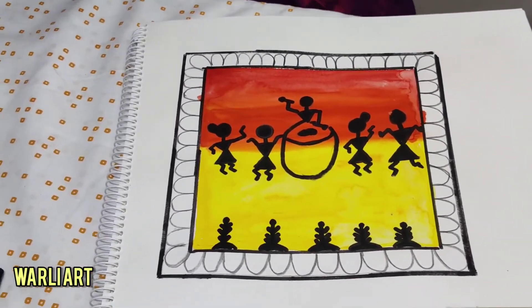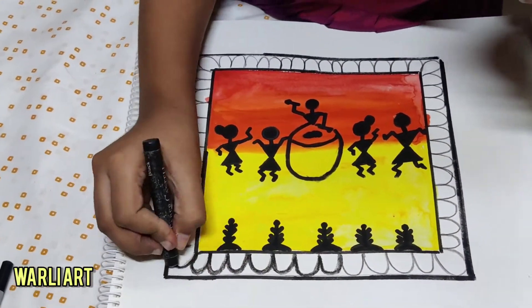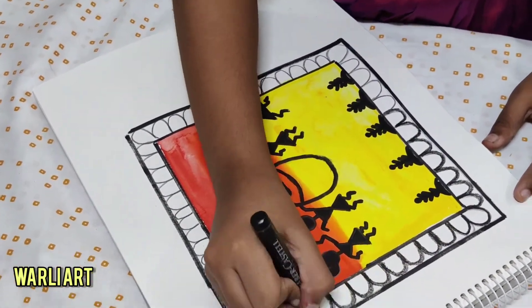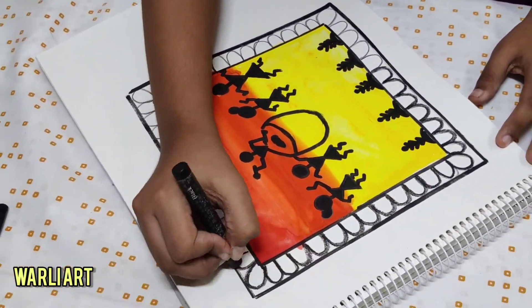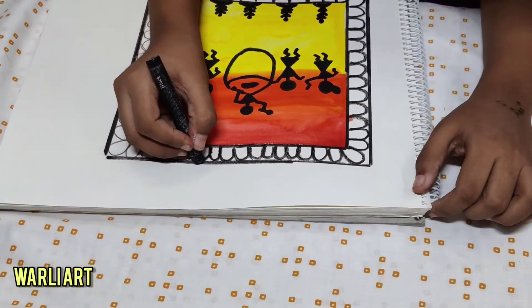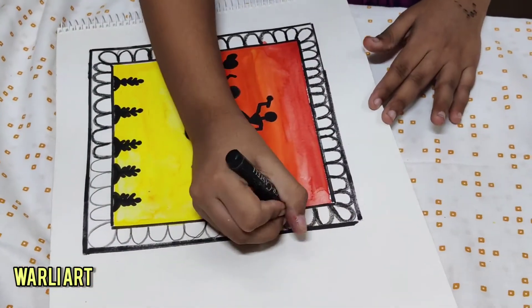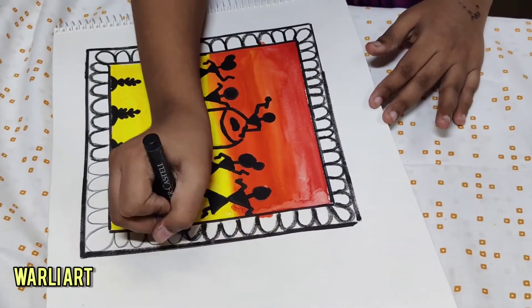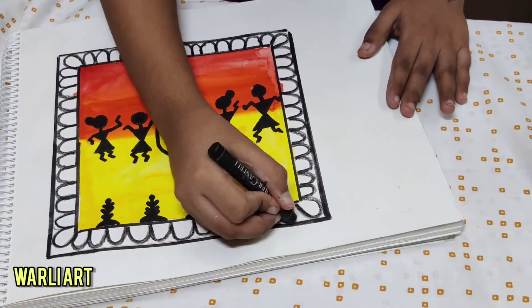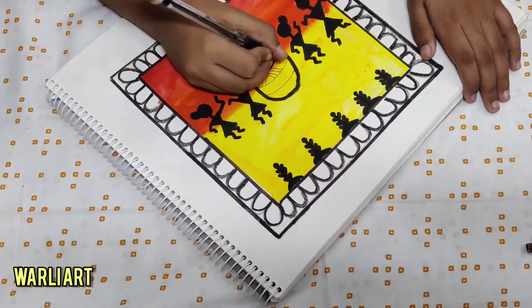So I took my black fabric crayon and started darkening it. But before that I was thinking, what color should I put — should I put brown? But then I went with black, because Warli art is either brown or black. White and black are the only colors to use on Warli art. But I think on a sunset background, black is the best because it looks so good.